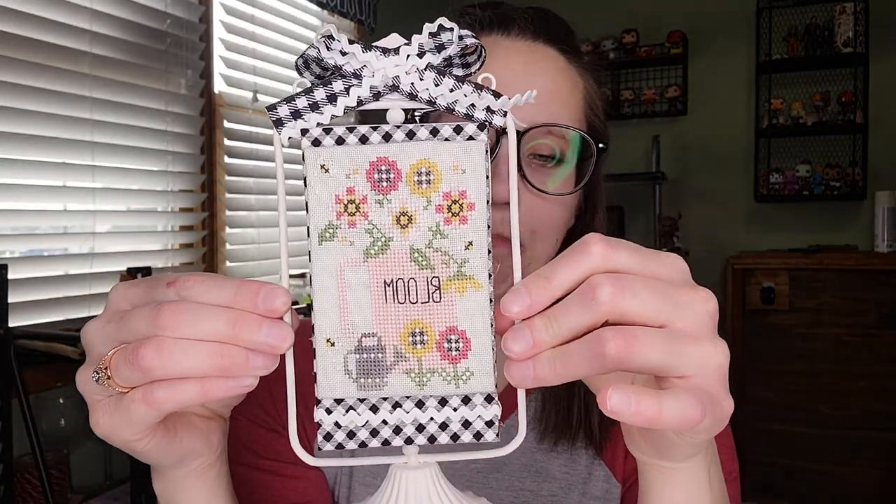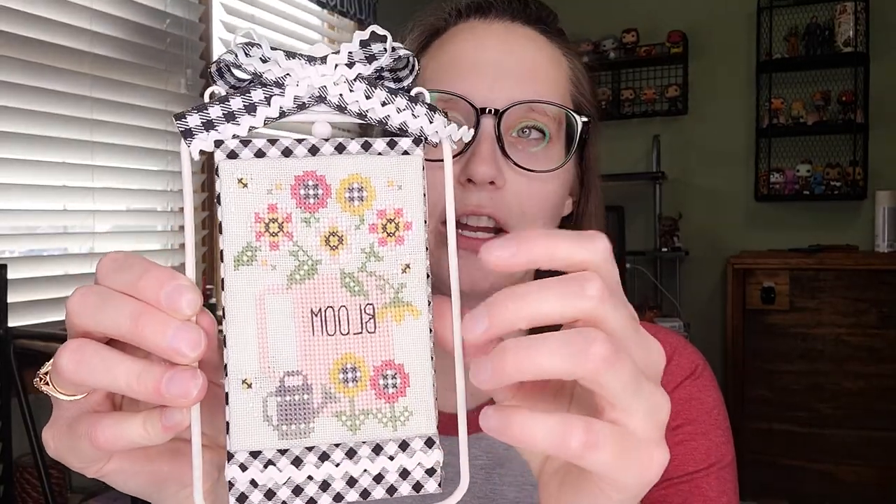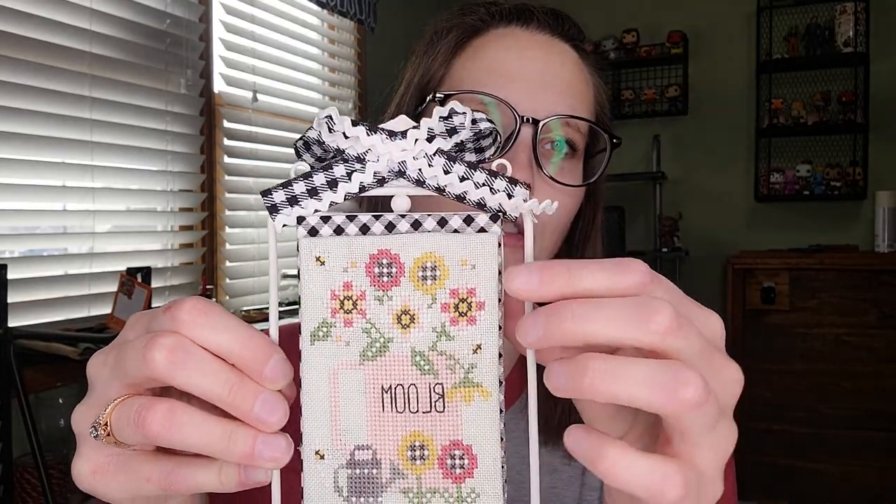Another finish is Bloom What's in My Cup from Stitching with the Housewives. I stitched it on a green 28-count Lugana. I know my camera is backwards — Samsung won't let me mirror it, so just deal with it. I stitched this on a Pioneer Woman piece I got from Walmart, finished on a little pedestal. I'm going to look for a flower to put on top but haven't found the right one yet. Super cute — I like it a lot.